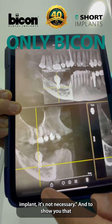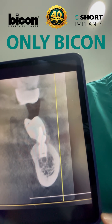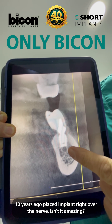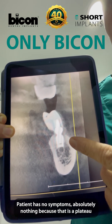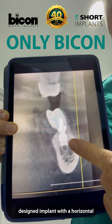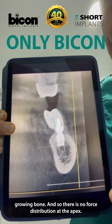And to show you that this is true, here we have our result from ten years ago — implants placed right over the nerve. Isn't it amazing? The patient has no symptoms, absolutely nothing, because that is a plateau-designed implant with horizontal growing bone. And so there is no force distribution at the apex.